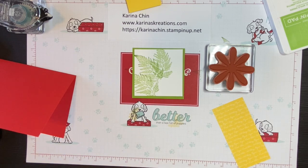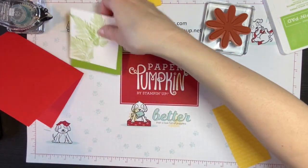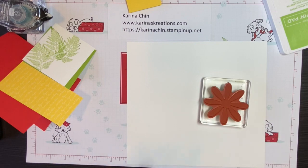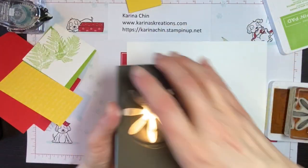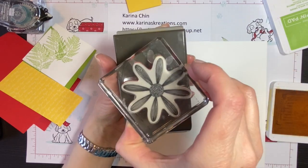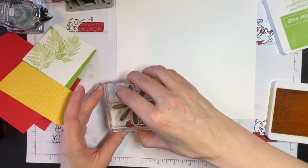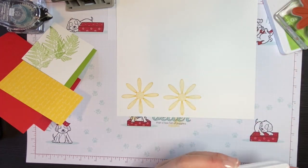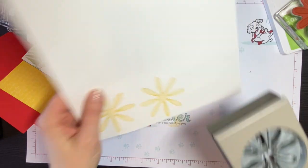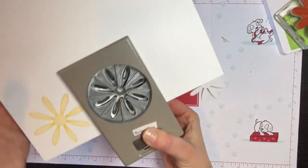I need some more Whisper White cardstock — I think I said it was three inches. I can just stamp right on here. This is a very basic card but still super cute. When I stamp, I always look at the direction of my punch to make sure it's lined up — don't stamp it the wrong way because then it's not going to line up when you punch it. I'm stamping two because it's going to give me a fuller daisy. Then you line it up upside down and punch it twice.